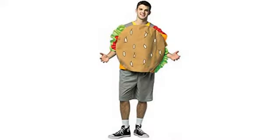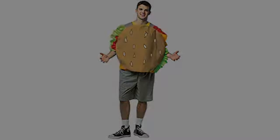My son is 11, 5 feet tall. I got him the size 14 and it is great. He loved wearing it. It looked great.